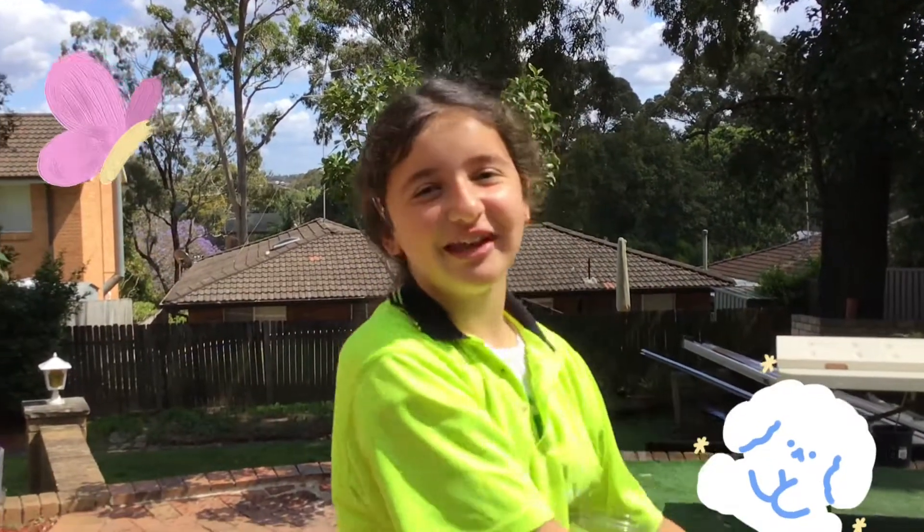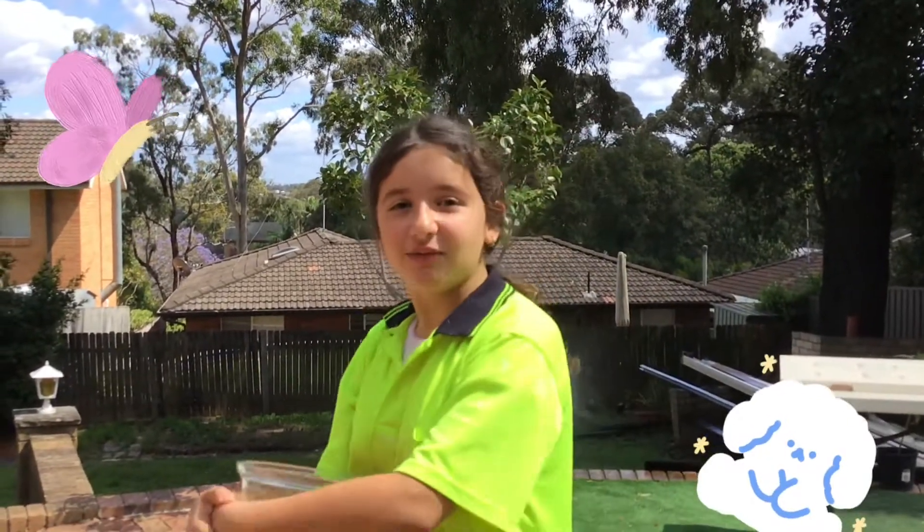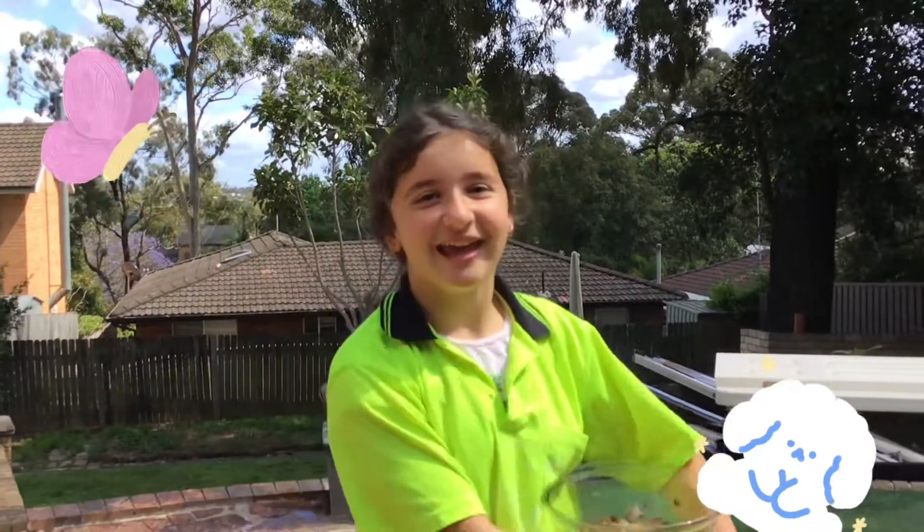Hey everybody, welcome back to my channel! In today's video, I'll be showing you guys my worm cafe!